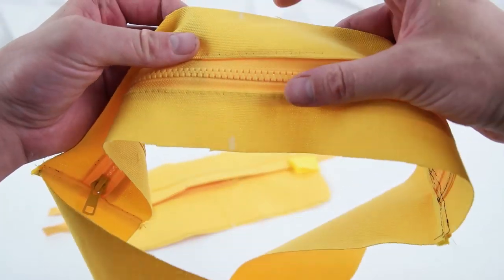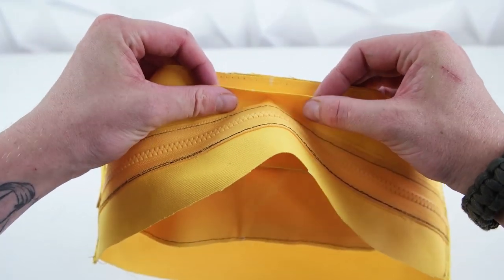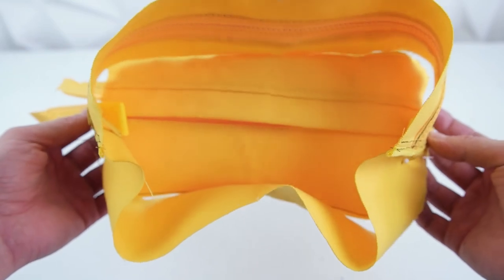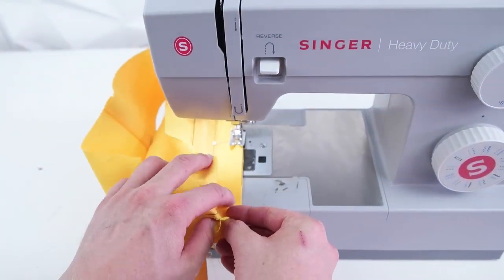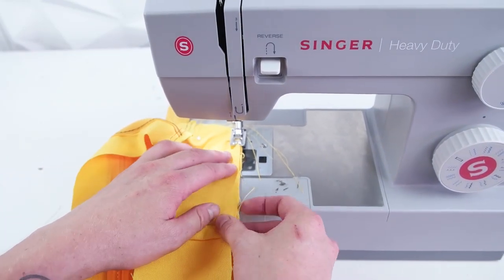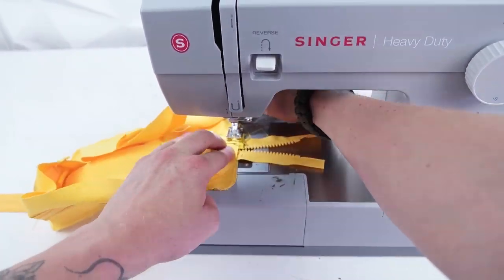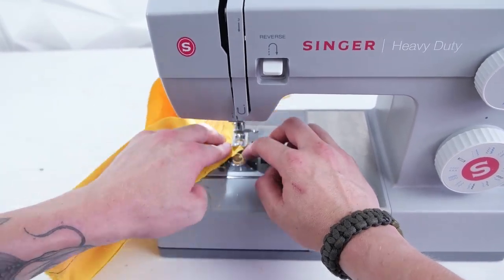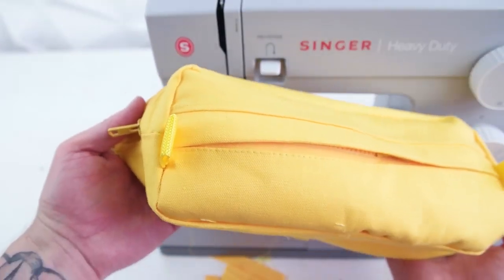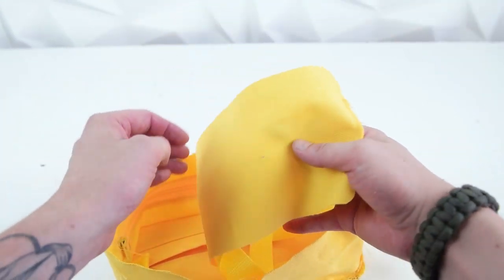Mark the center of the top and bottom of your front panel and your side panel, then line these up and pin all the way around. I highly recommend using pins to keep everything lined up as you sew. Start at the top, sew all the way around and back to the top at a quarter-inch seam allowance. The zipper stays in place for now so you don't miss it as you pass by — you can trim it off after. Then do the exact same thing for the back panel: pin it in place and sew around that edge.